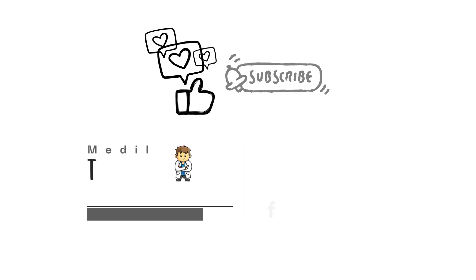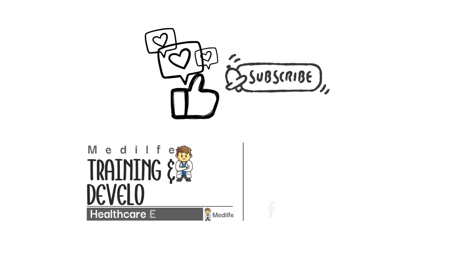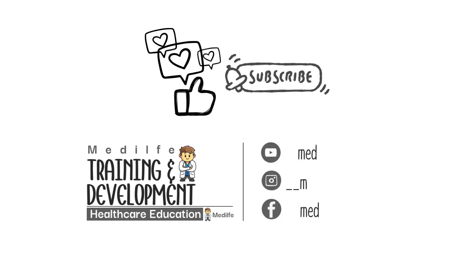Thank you for watching. If you found this video helpful, give it a thumbs up, share it with your friends, and subscribe to our channel for more medical education. We're always creating new content to help you learn and stay informed. See you in the next training, and take care until then.